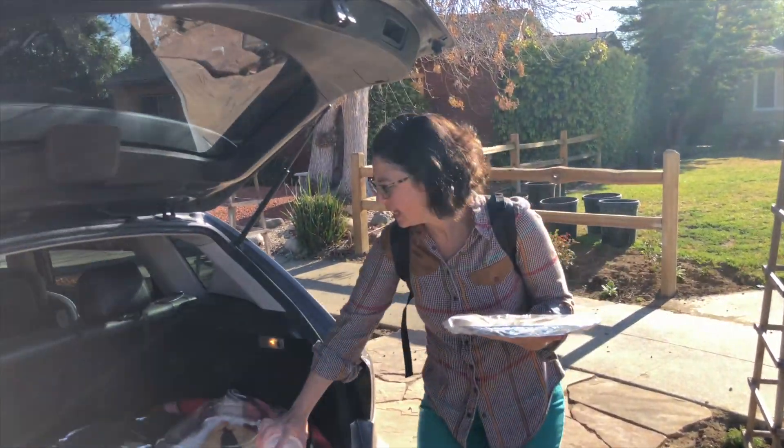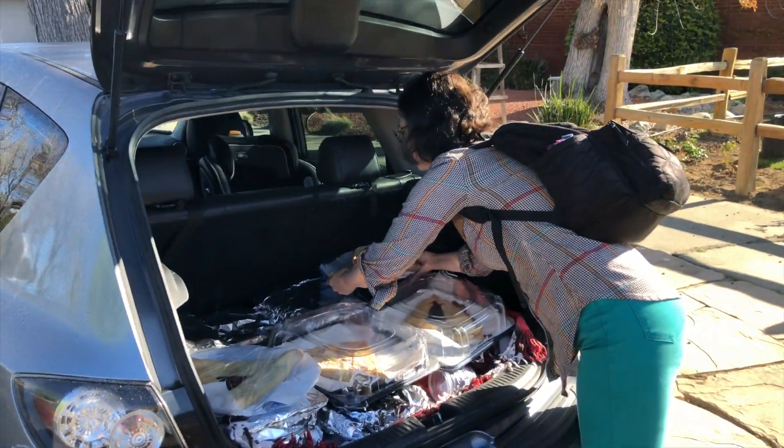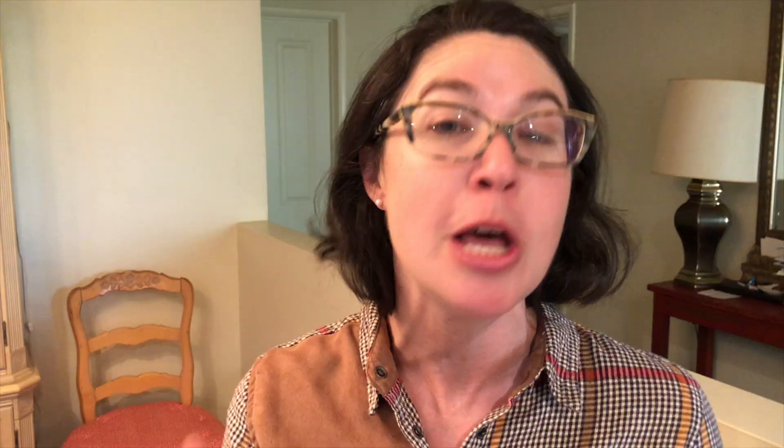I feel really good packing this up. I'm going to load up the car, pull right up to that table, unload, and then come get my kids and go to the carnival. Thank you guys so much for tuning in — I really relish your feedback and tips, so please leave them down below. Wishing you a really happy Purim and a successful carnival or bake sale. Thank you so much and happy holidays!